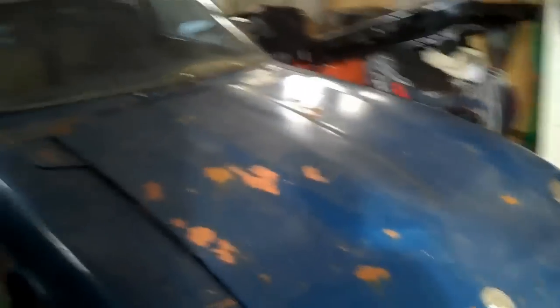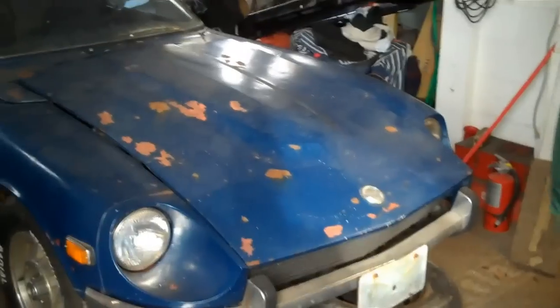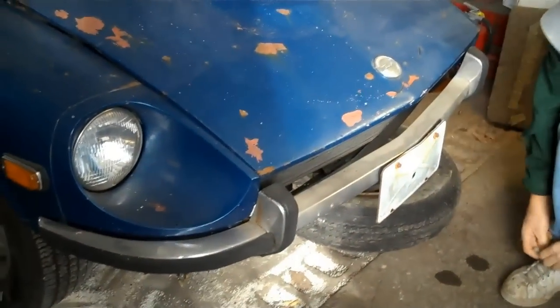So what do we got here? Let's take a quick inventory of this whole deal here, so we can morph it together later. So it looks like we got a new hood for this. Do we have a new bumper done? Yeah.